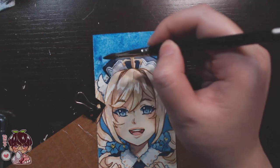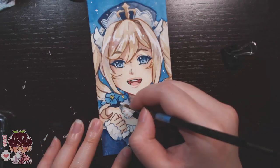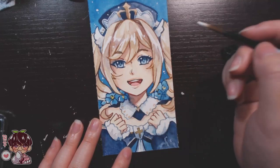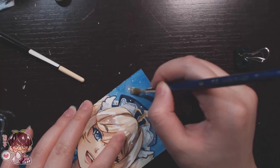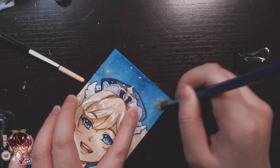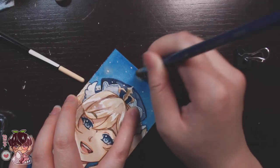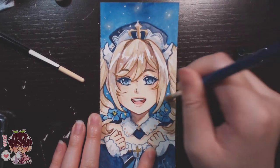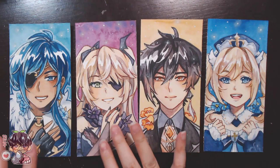My brother summoned on the standard banner and immediately got a gold on a ten-pull. Initially I thought he did a single pull and laughed seeing a weapon — probably the start of my bad luck. He did a ten-shot and got Qiqi as his first five star, which I was envious of — she's a cryo sword user, a healer, super cute, and tiny. Then he actually got Diluc on the same roll — two five stars on the standard banner. He just had tremendous luck, which was very confusing. I summoned on the standard banner after but didn't get a five star, though I think I got Chongyun.